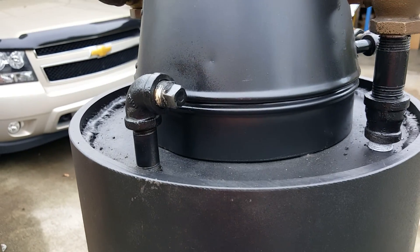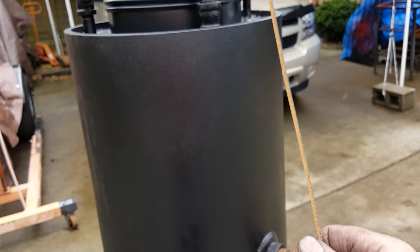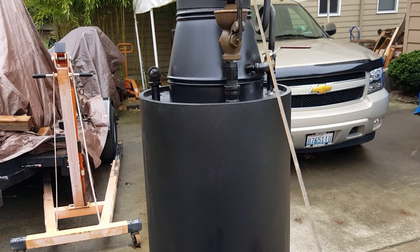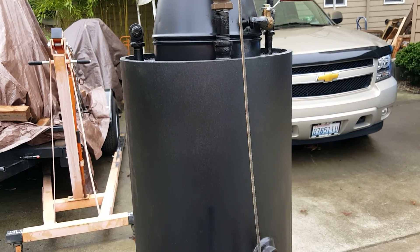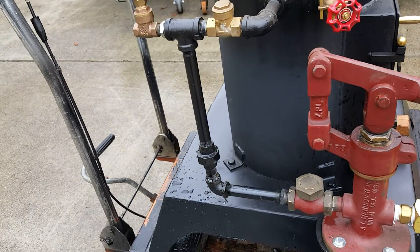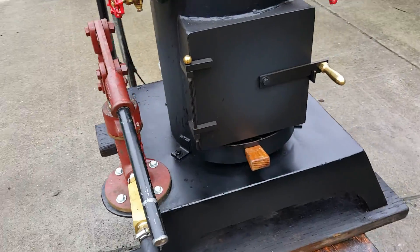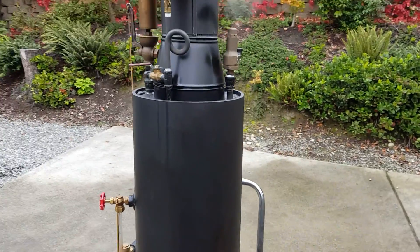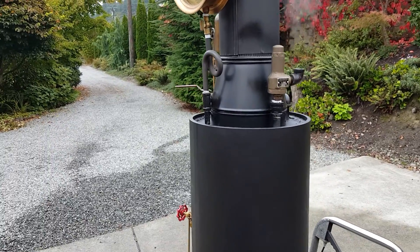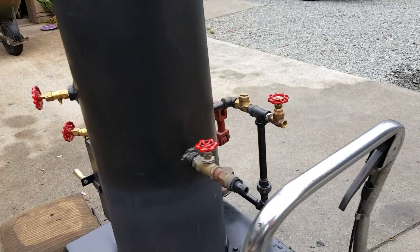This is your engine out right here — this will work good. The water sight glass of course. There goes the pop-off valve again, so I used some of the steam. There's not much more about it that you need to know, other than just draining it in the winter.